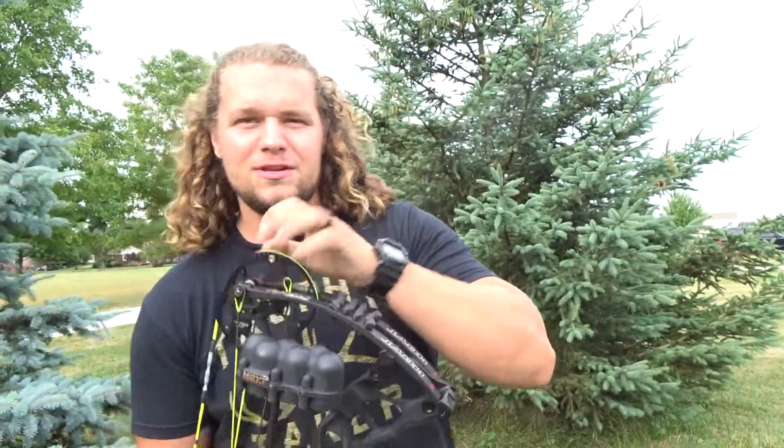What is up guys and welcome back to the channel. If you're new, make sure to click over here and hit subscribe. In today's video, we finally got some really good weather — it's not super hot, not super humid. Okay, I kind of lied, it is still pretty humid. But we're out here at 100 yards, we got the RX1, and we're gonna be doing a little bit of shooting.